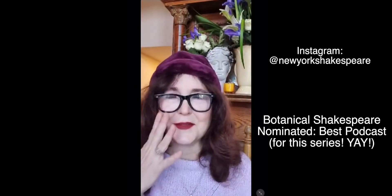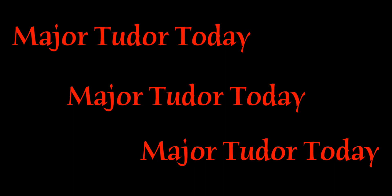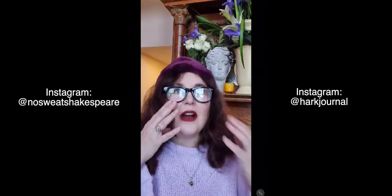That line got me thinking about a bunch of other people who very kindly follow Botanical Shakespeare, like New York Shakespeare, who nominated us for an award — we're very grateful for that. I think we're the only ones in the plant and healing Shakespeare space right now. Also Heather Tesco at the Tudor Learning Circle, who has a TudorCon — we're going to be talking about a major Tudor today. And No Sweat Shakespeare, The Heart Journal — all of us are reconnecting people in our own unique and distinct ways with their own humanity.